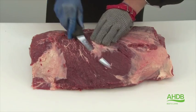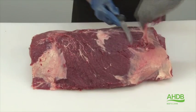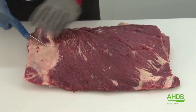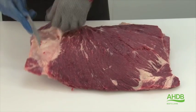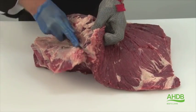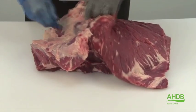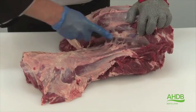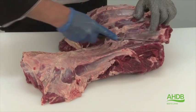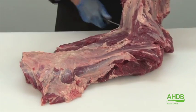The chuck eye center cut joint is produced from the chuck roll of the forequarter. As you can see here, I'm just removing the spider muscle, or serratus ventralis, by following the natural seams.